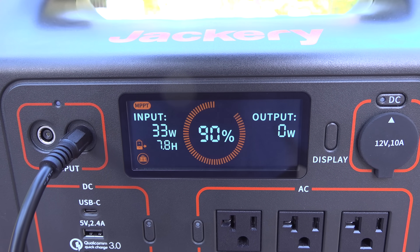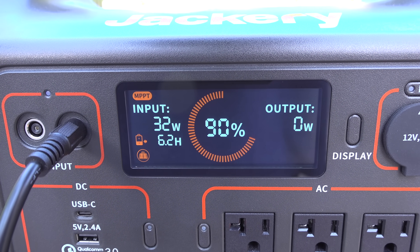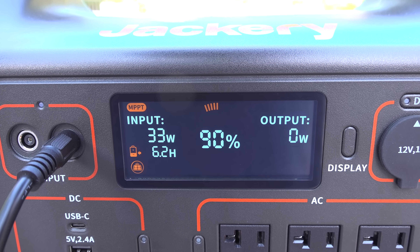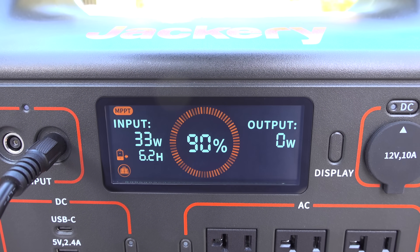In my case it was late in the day and I was only getting about 35 watts of input power. But what I love is the display — I can see that the MPPT controller is working and see roughly how much time it'll take to charge the unit up.